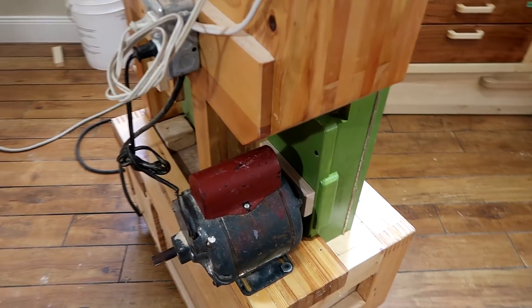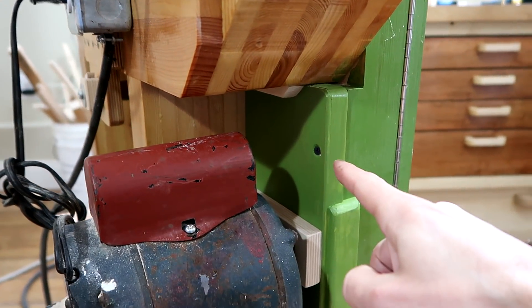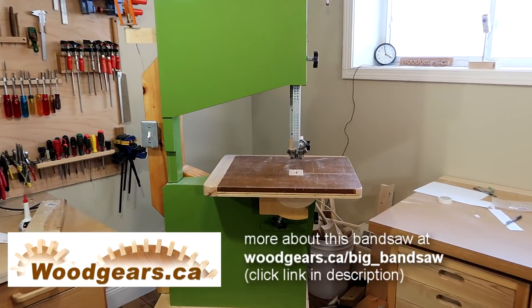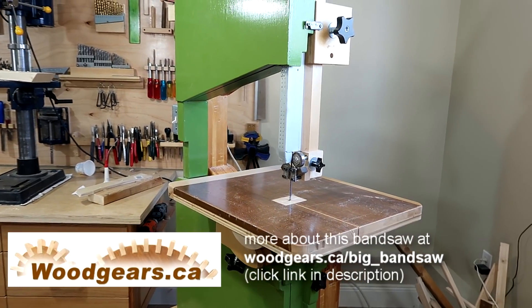The purpose of this guard is not so much to protect me from the belt — it's to keep the dust inside the machine so it doesn't get on the motor. And ever since I built this bandsaw I just figured 20 inches is the size that all bandsaws should be. Or bigger.